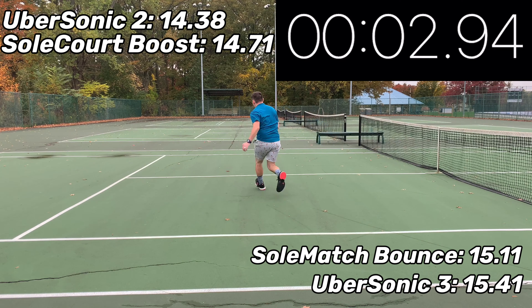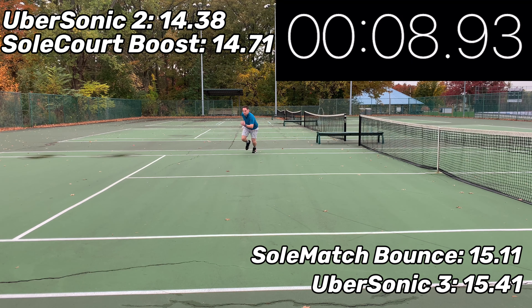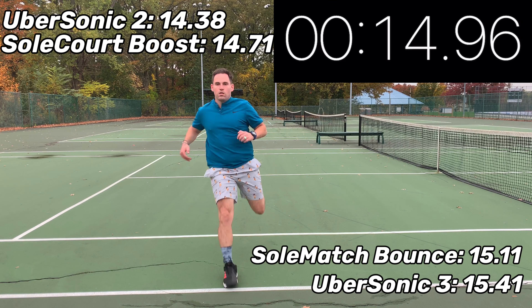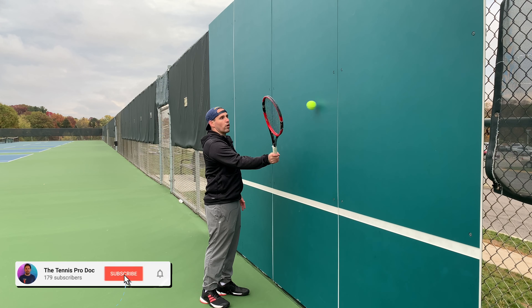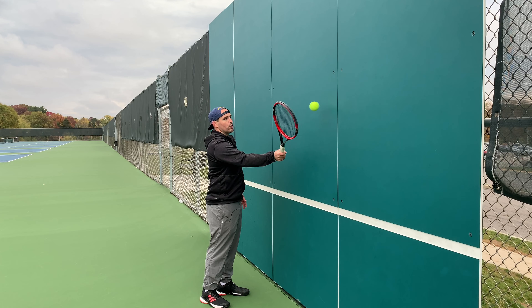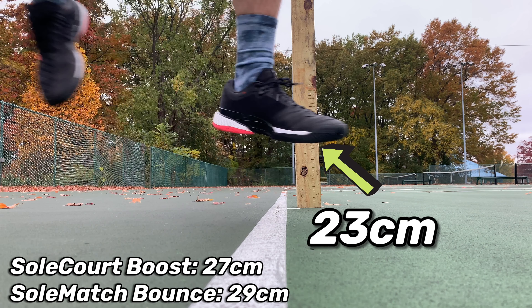I came in at 14.96 seconds on the suicide test — definitely not as fast as the Soul Quartz Boost or the Ubersonic 2s, but a lot faster than the Ubersonic 3s and the Soul Match Bounce, so right in the middle of the Adidas lineup. While the Barricades are more aerodynamic than the Soul Quartz Boost, the Soul Quartz Boost makes much better use of its midsole shank and arch reinforcement to create a better springboard effect. As evidenced by the serve test, the Barricades only got 23 centimeters.